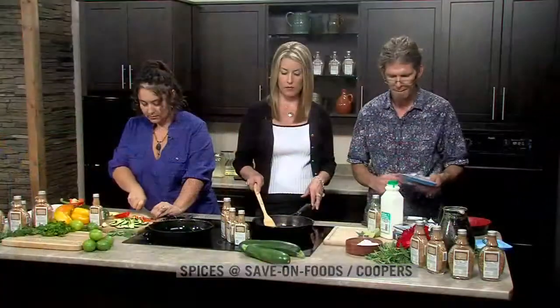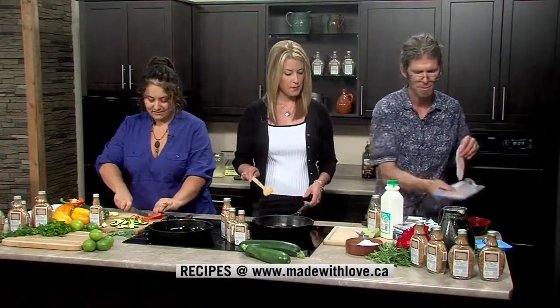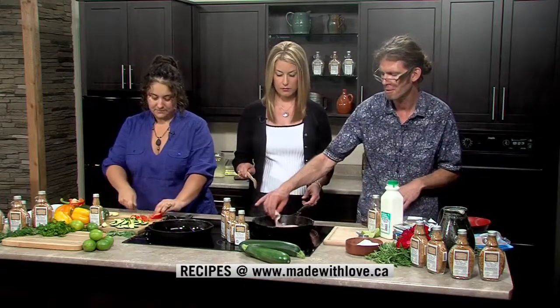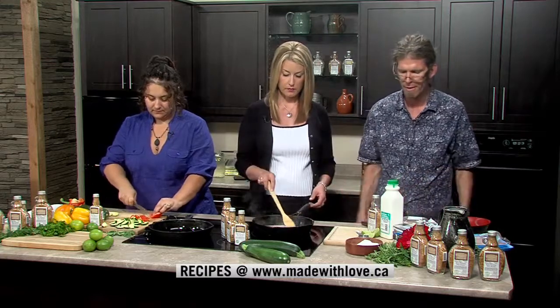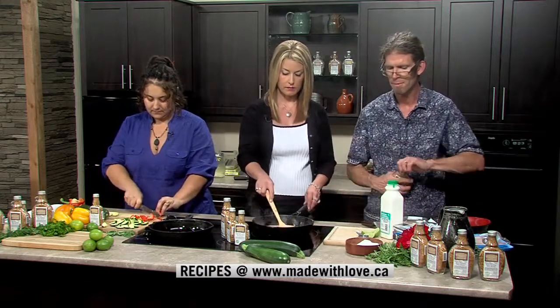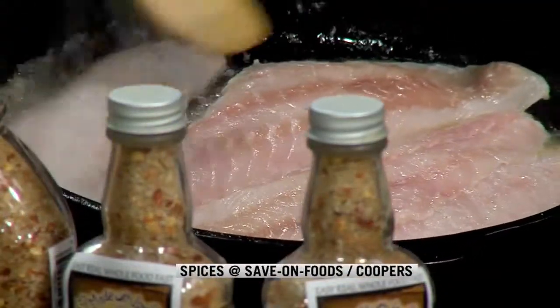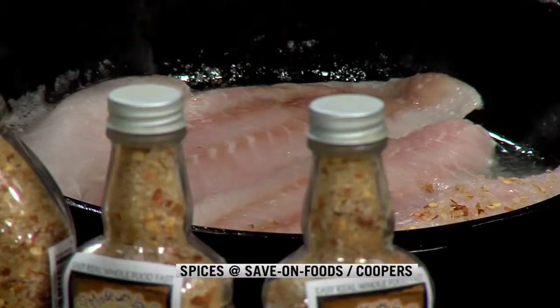I've added butter to my pan and have three pieces of snapper in, with a fourth going in now — this is a four-serving recipe. With the butter in, I'm going to give the snapper a surface sprinkle with our red pepper spice blend, just getting some on all of it.